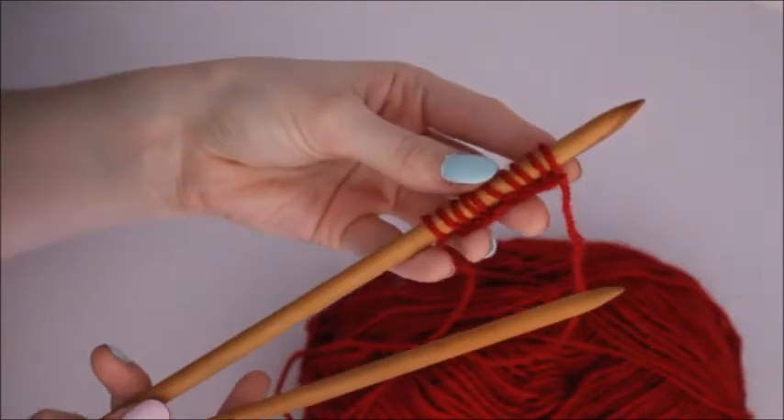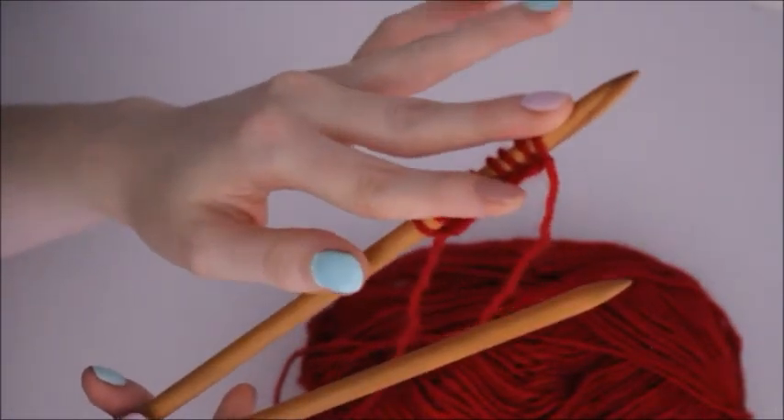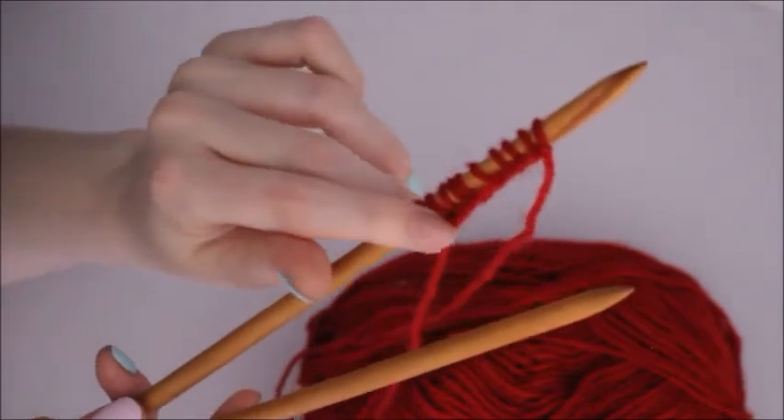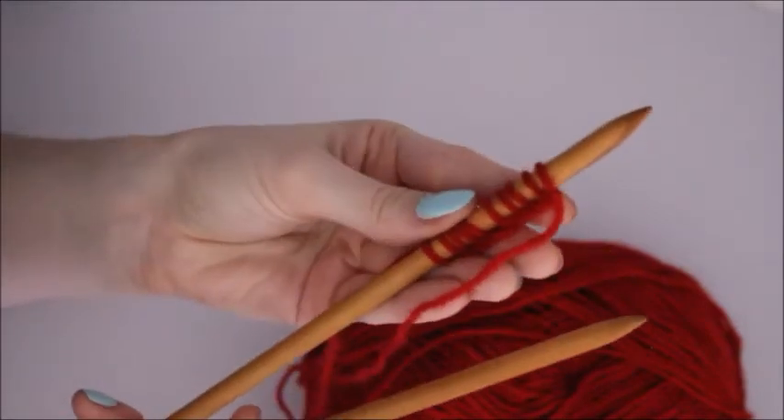The first thing you need to do on any project you want to create is to get the wool onto the needles. This is done by creating a slip knot and then a series of loops upon one needle called stitches.